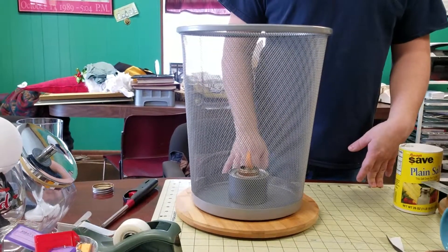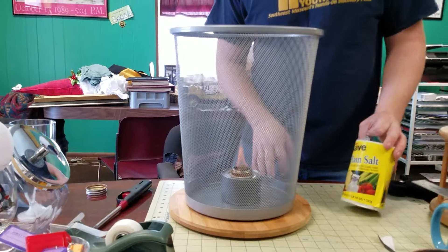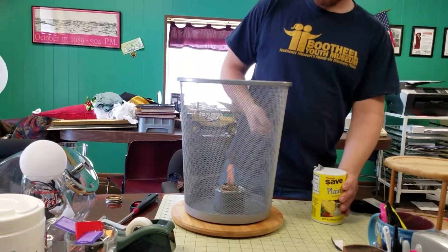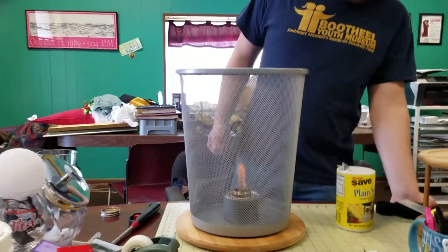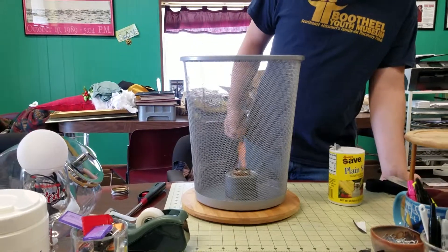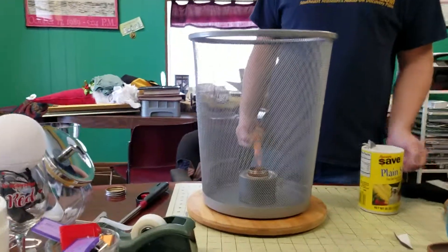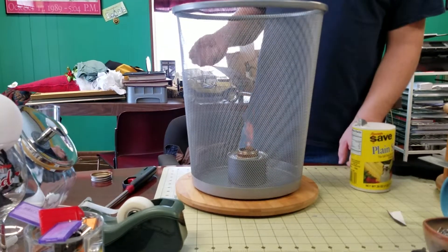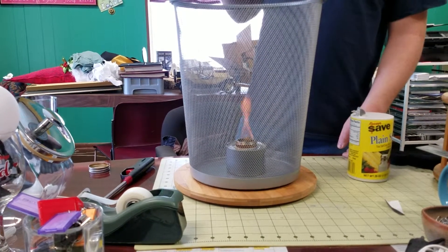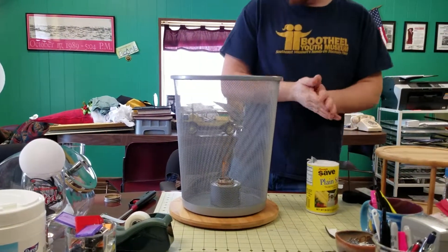Sometimes the flames are a bit too blue, so we have some salt here — just regular table salt. It looks like it's going to keep a pretty good flame, but if it seems too blue and you can't see it, if you drop a dab of salt on it, it'll actually turn more yellow. But you can't tell that right now because it's already pretty yellow.